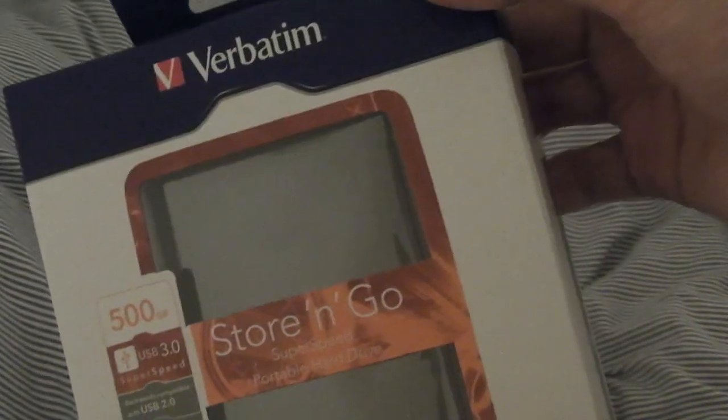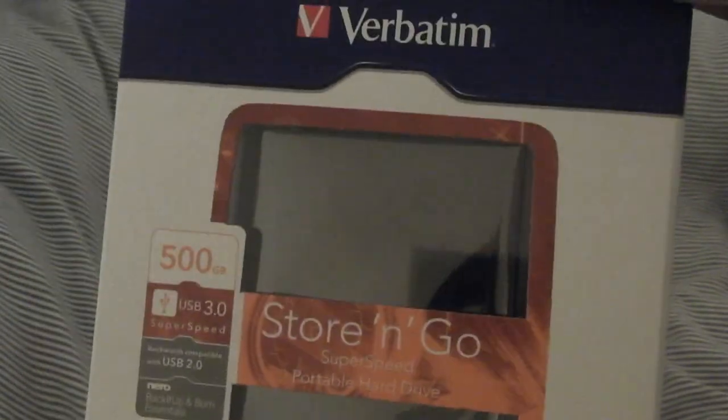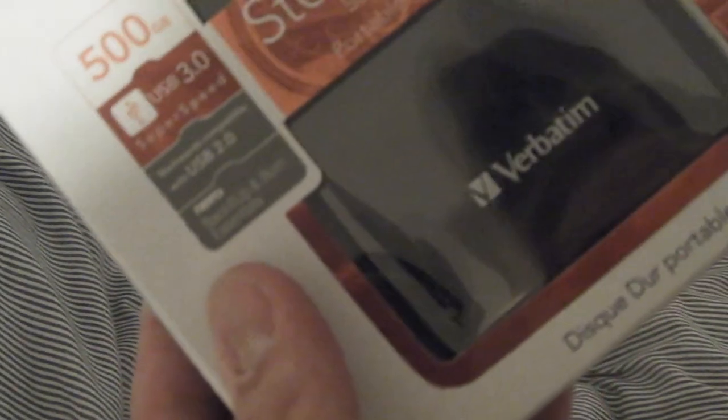It's 500 gigabytes and USB 3.0 and 2.0 compatible, so if you use it on a USB 3 device such as a PC or Mac with USB 3 you'll get very good speeds. It comes with Nero backup and burn essentials software, but only for PC, not Mac compatible. It also comes with Green Button software so you can set it to go on standby and stop the hard drive spinning when not in use to save energy.